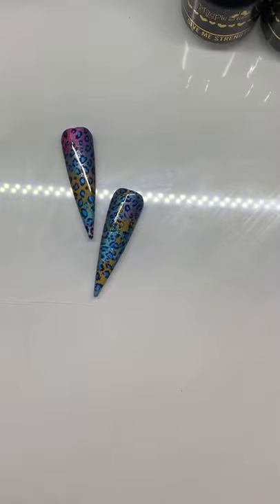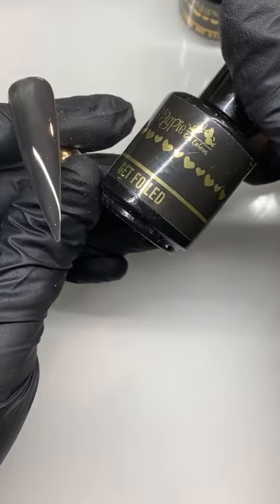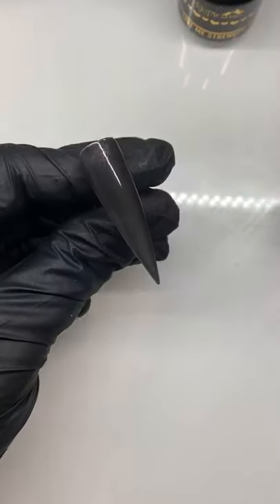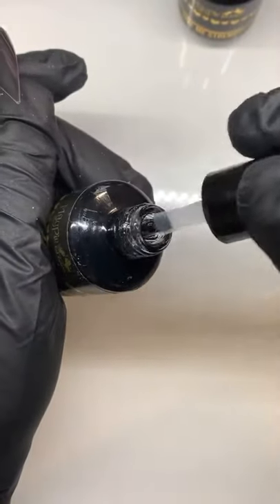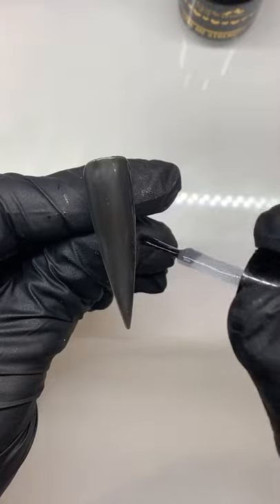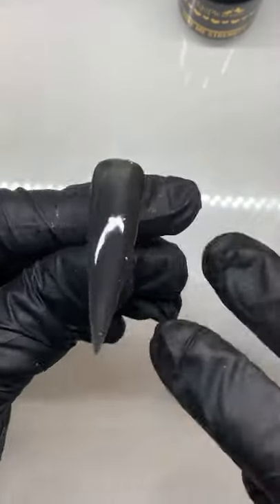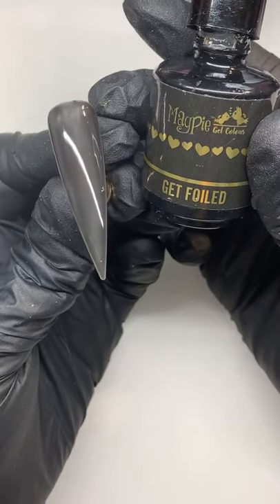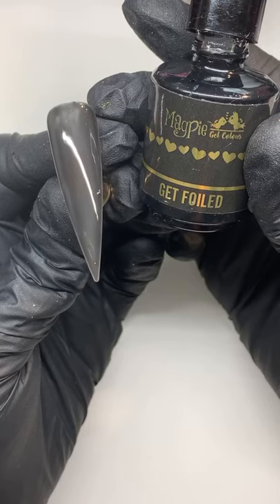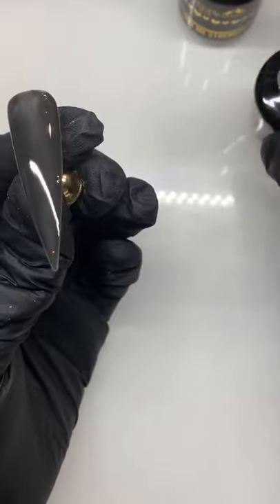I'm going to use get foiled first. So I'm doing the magpie wiggle like we always do — magpie wiggle and then wipe one side. That's all you'll need, then just put a nice even coat over. You don't have to take any tacky layers off or anything like that. I've never taken a tacky layer off to be honest. So get foiled takes two minutes — if you're not setting it for two minutes, you're not setting it long enough. Get foiled needs to be set for two whole minutes, so 120 seconds, or two 60-second cures.